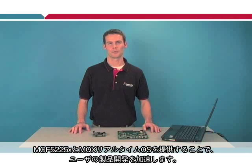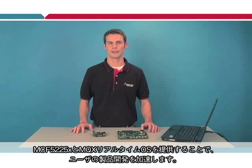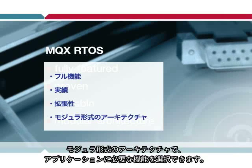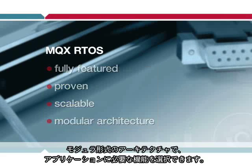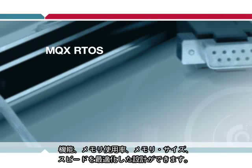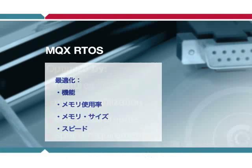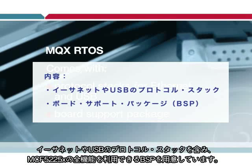On top of this great new product, Freescale is accelerating your success by offering the MQX real-time operating system complimentary with the MCF5225X. The Freescale MQX RTOS is full-featured, proven, and scalable, with a modular architecture that allows you to select only the services you need for your application. You can optimize your design based on your features, memory utilization, size and speed requirements. It comes with protocol stacks for Ethernet and USB, and a board support package to unlock all the features of the 5225X.